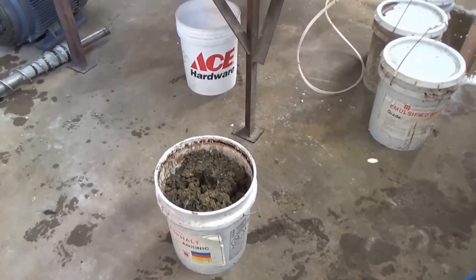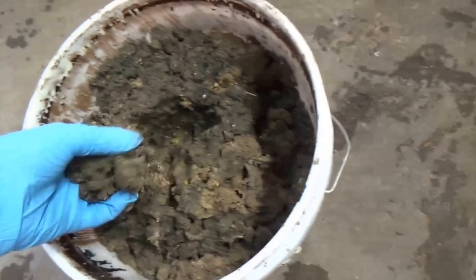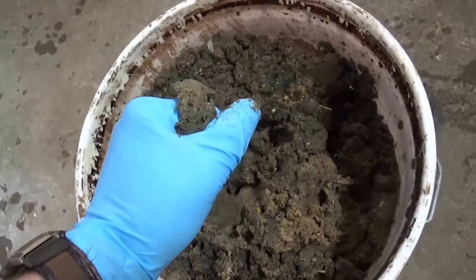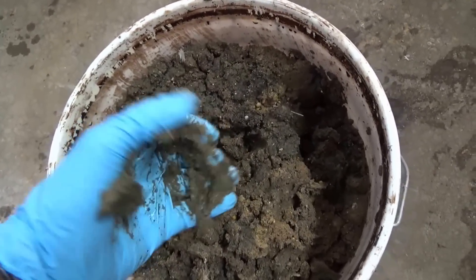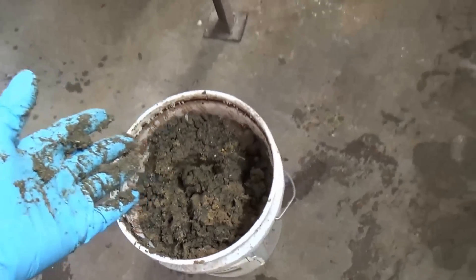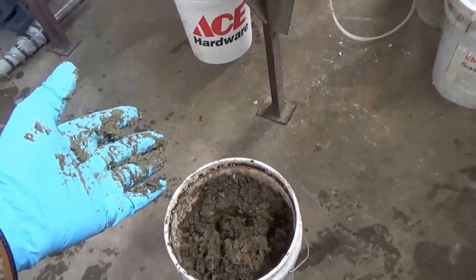Right now if I grab this manure and squeeze it, it's like mashed potatoes. I can't squeeze any water out. I don't think a screw press will get anything out either, but we'll give it a try just to see what happens.